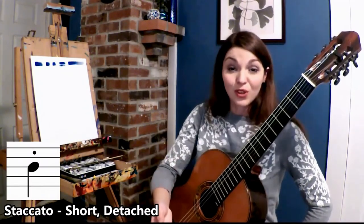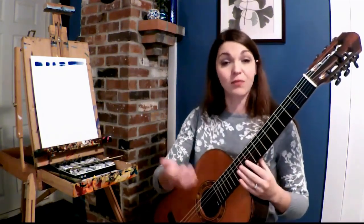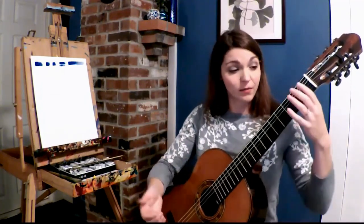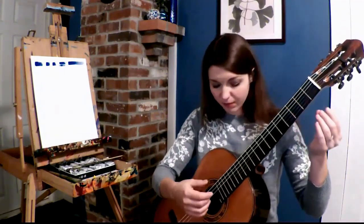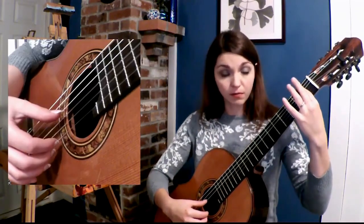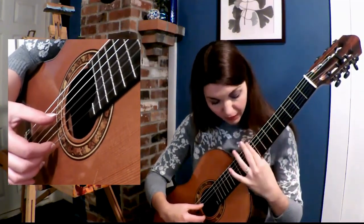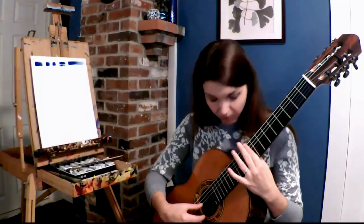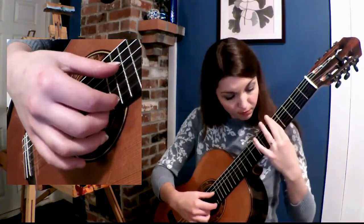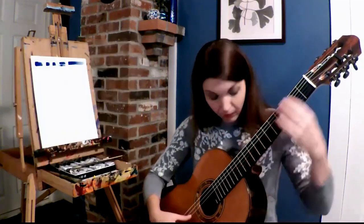If you really want to go the full length and experiment, in every position you will find even more varieties. For instance, staccato in first position, fifth, ninth — tasto and ponticello.